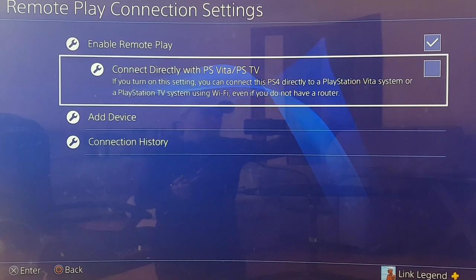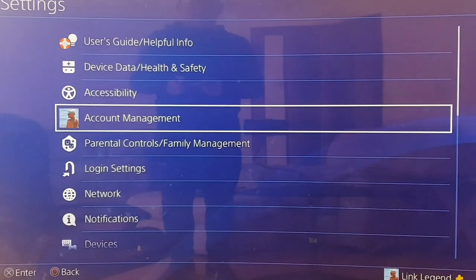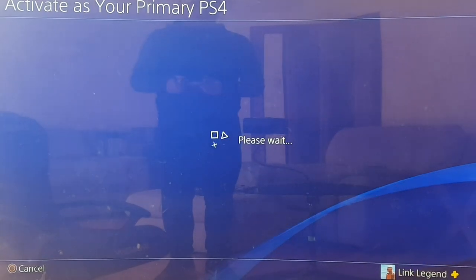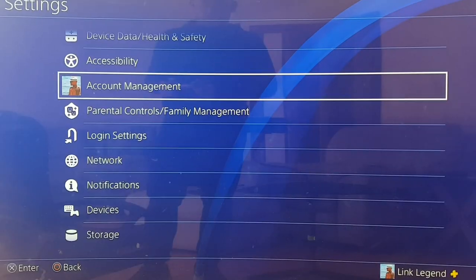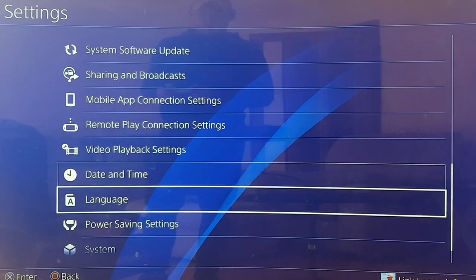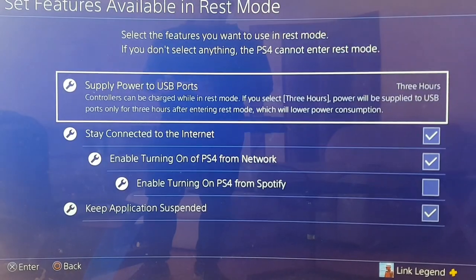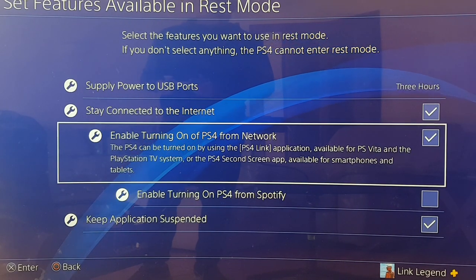The Vita will only connect to the primary user of the PlayStation, so make sure that's you. Go to Account Management, go down to 'Activate as your primary PS4' — this should be your primary PlayStation. After that, this one's important for going outdoors: go to Power Saving Settings, then 'Available in Rest Mode,' and enable 'Turning on PS4 from Network.' Make sure that's ticked so the PlayStation will turn on remotely.